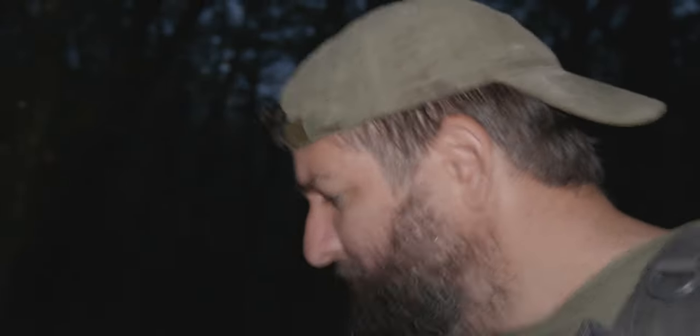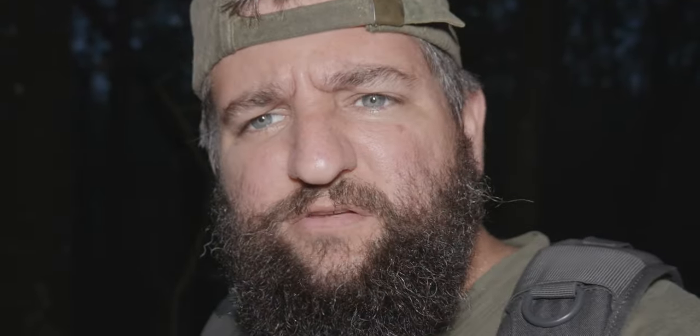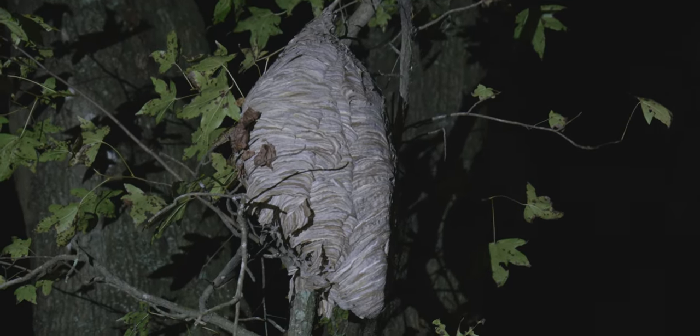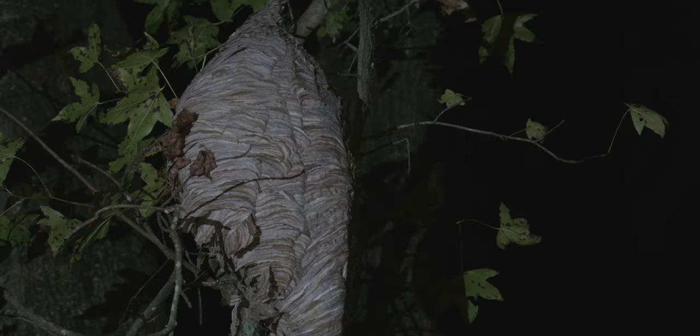So you're walking in the woods looking for purse web spiders at night — well, it was evening time, but now it's night — and then you come across this. That's a piñata, right? Yeah, you could play with it if you'd like. Would you like me to get a stick? Those are bald-faced hornets.